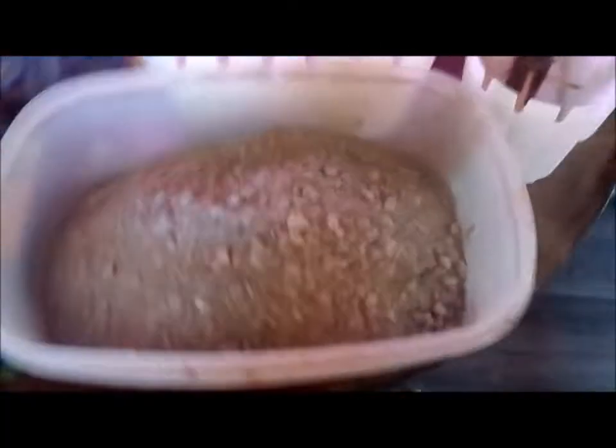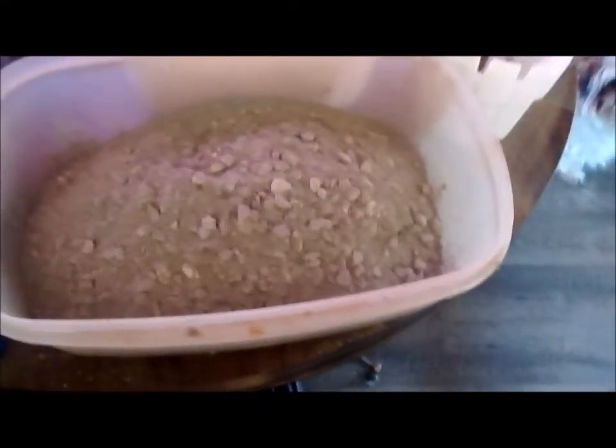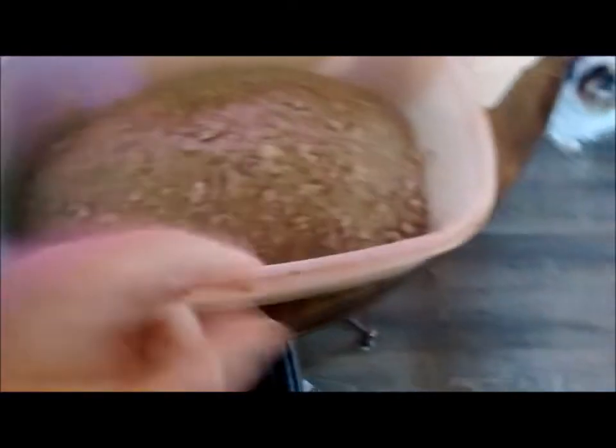That's my mixing bowl, there's the concrete. I'm gonna fill this up, add the water, start putting it in there — we'll see what happens, trial by error. The concrete's in there, so we're gonna mix it up, let's see what happens.